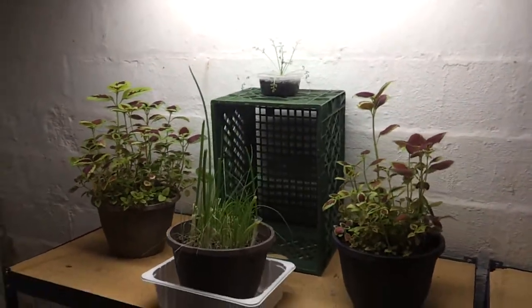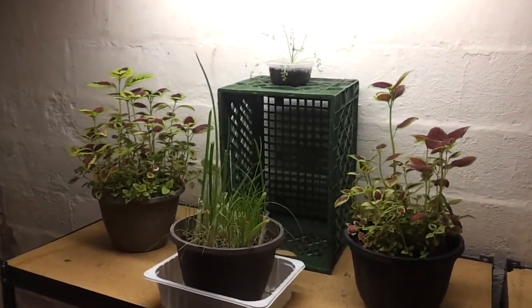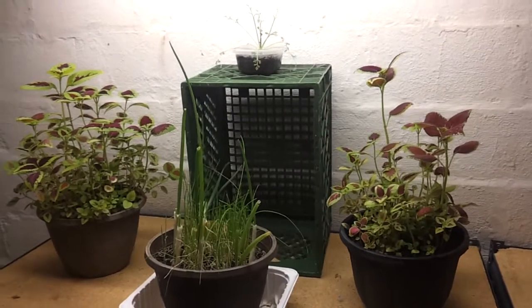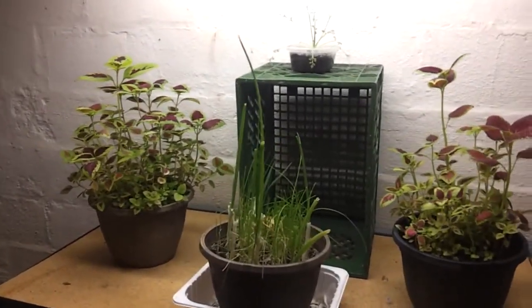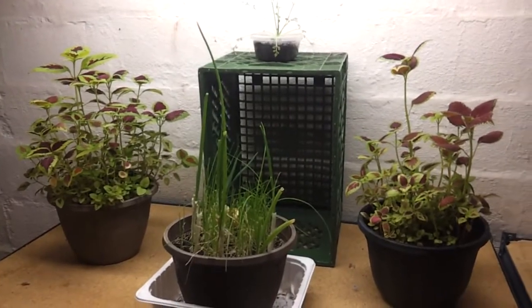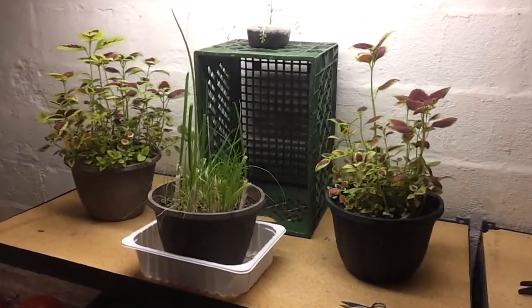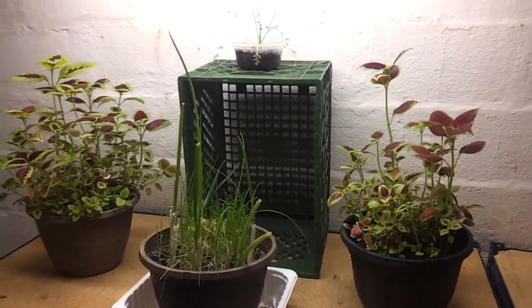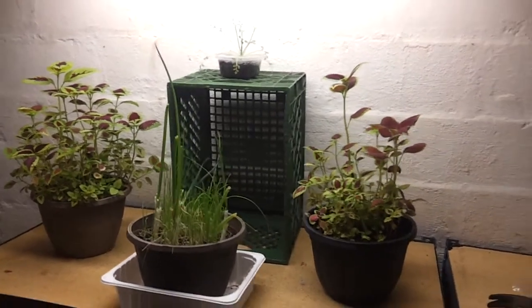Cilantro is really not that expensive on the West Coast — you can go to any of the Hispanic stores and get like 3 bundles for about a dollar. So there's no point in growing that stuff out there. But out here it's a lot more expensive, because there's not very many stores that have it, and the stores that do, it doesn't seem to be a big seller.